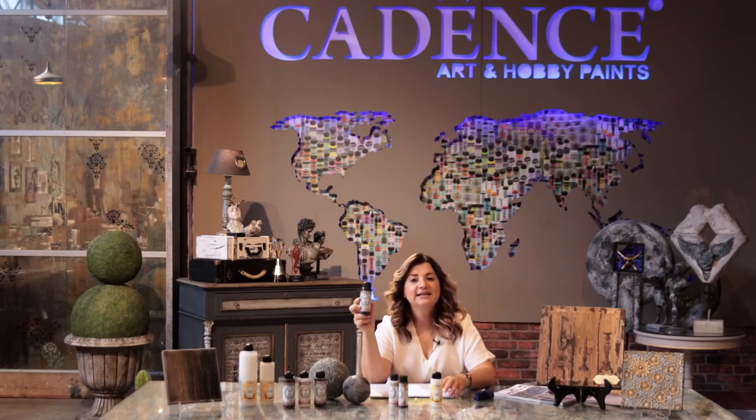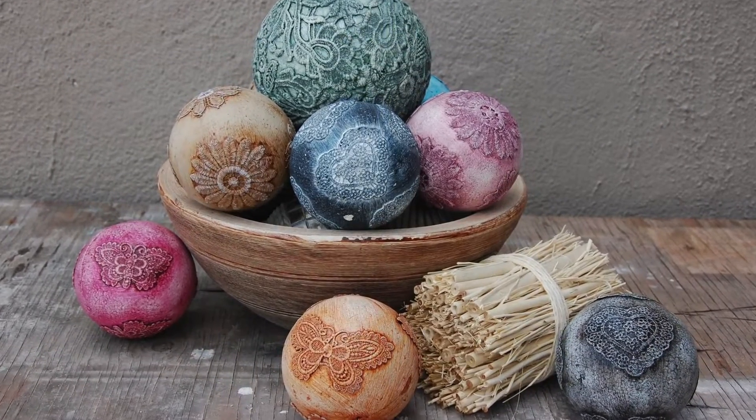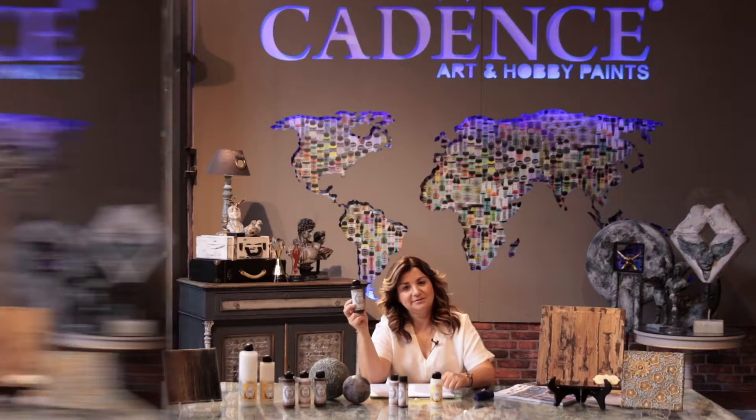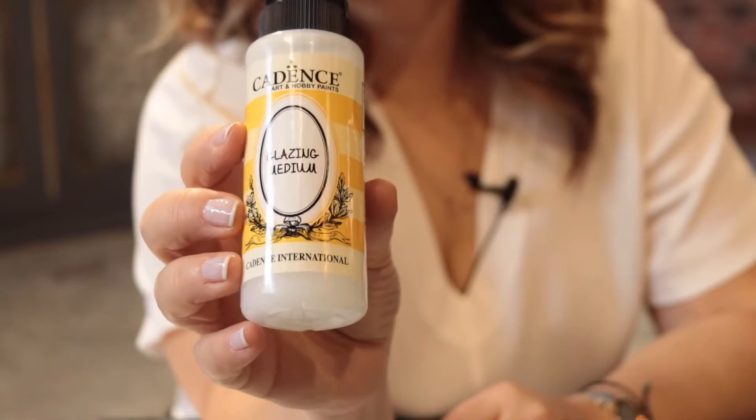Anti-queen paint is an intense paint that helps to create an antique look on painted surfaces. For the anti-crackling technique, you can use it to define the crackles as well. Since anti-queen paint is a very intense paint, we recommend you to shake it very well. You can also use it with the glazing medium.